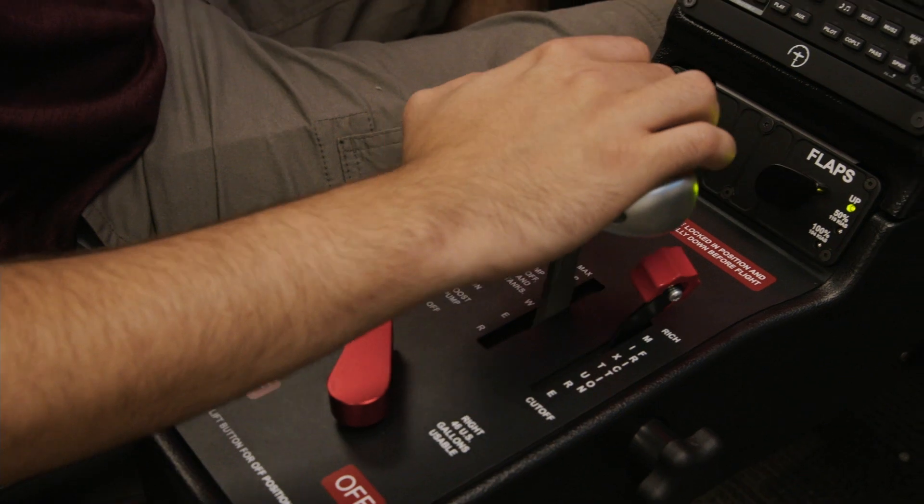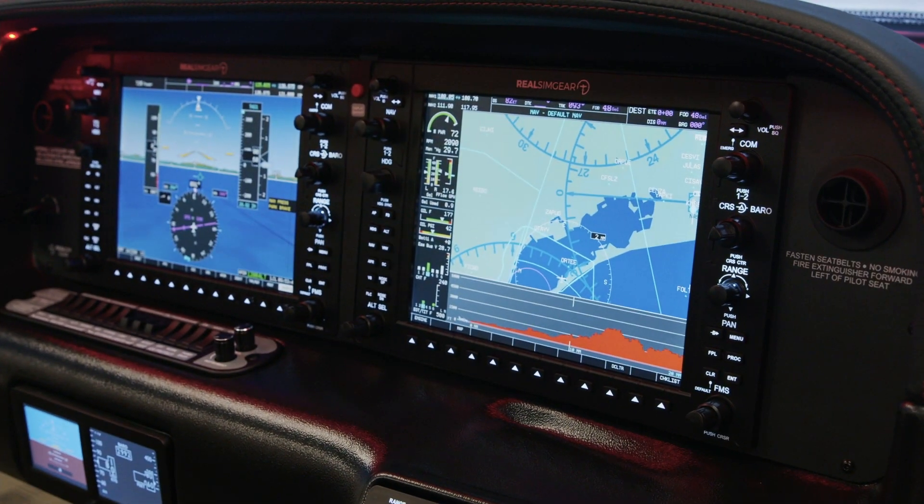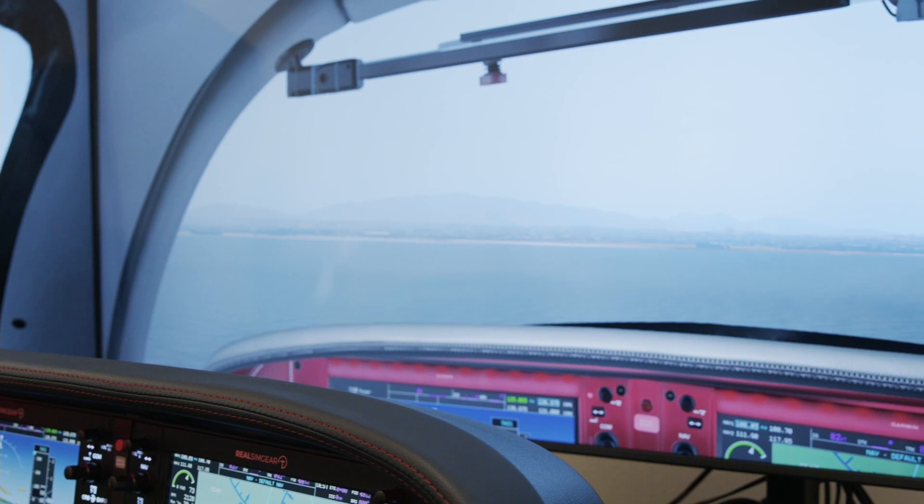Hey everyone, Jared here with RealSim Gear. Today we're going to talk about our brand new Cirrus Cockpit. The Cirrus Cockpit has been in development for about one year and really is the ultimate in Cirrus home flight training.